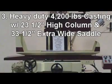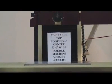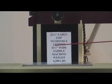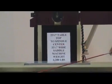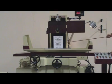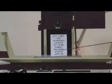Reason 3: Fully riveted and reinforced high column design to ensure the highest rigidity during heavy grinding. 23.5 inches from tabletop to spindle center. Extra wide saddle is 33.5 inches, always covering the maximum table travel. Machine is heavily casted at 4,200 pounds with high-knit casting to ensure heavy-duty grinding.